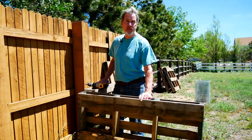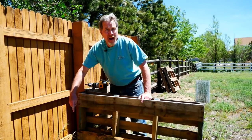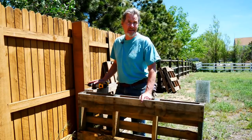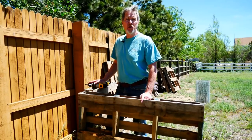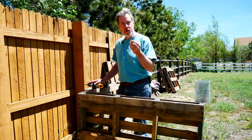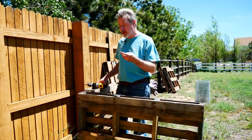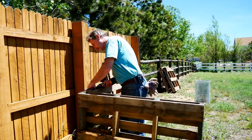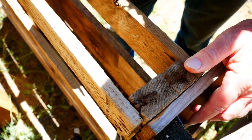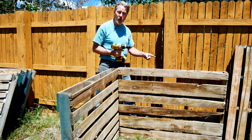The cheapest way to build these pallet compost bins is to take some wire you have around the house and just loop it around the corners to hold everything together — that way the bin is completely free. You can also use any screws you have lying around. I'm spending a couple of pennies using exterior deck screws, just screwing the pieces together at the corners. I'll add more screws in the middle and lower sections of the pallets and repeat the process on the other side.